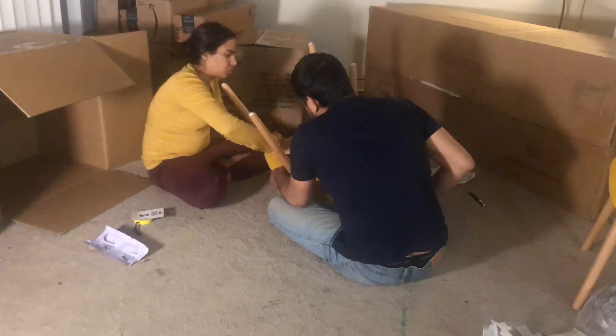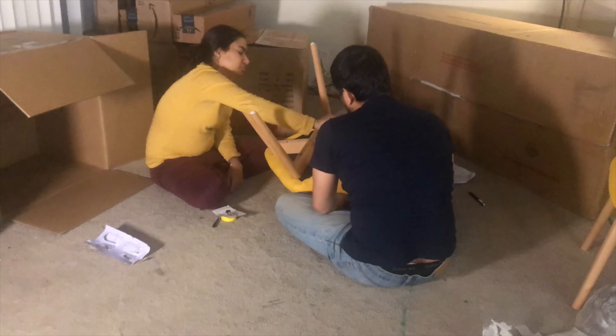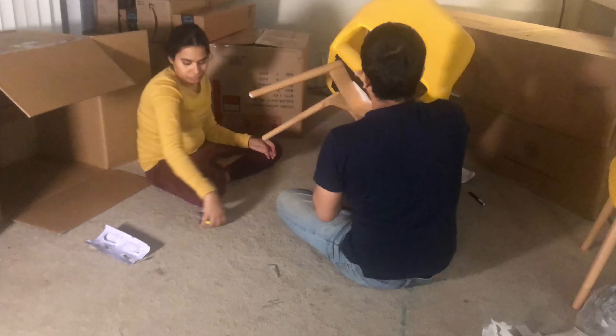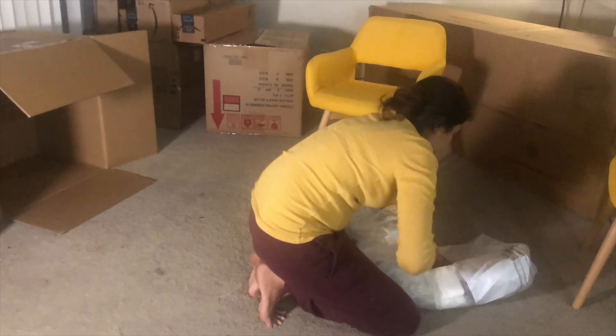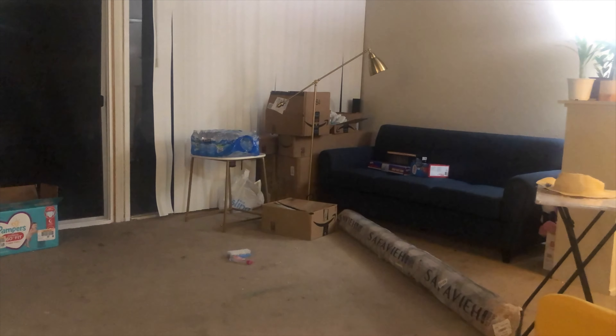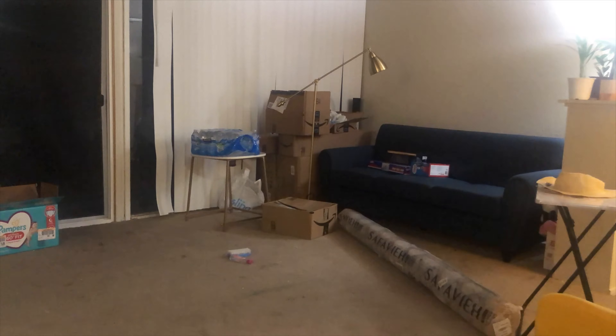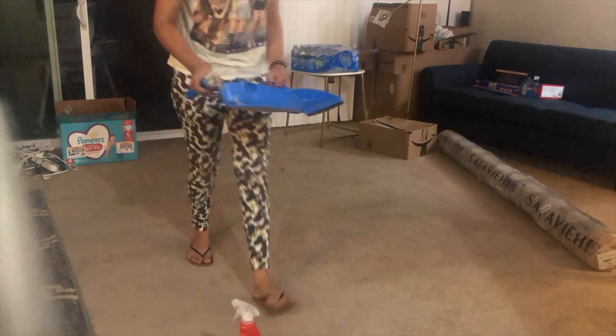This chair we have ordered from Amazon — the link will also be found in the description box. We have also ordered a matching rug which matches with this furniture. I ordered this rug from Overstock. And now I am cleaning up.